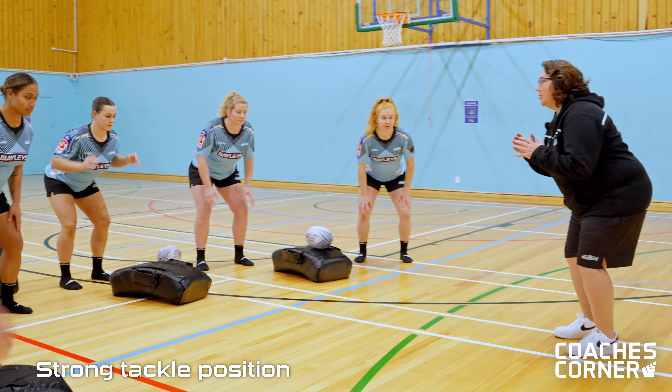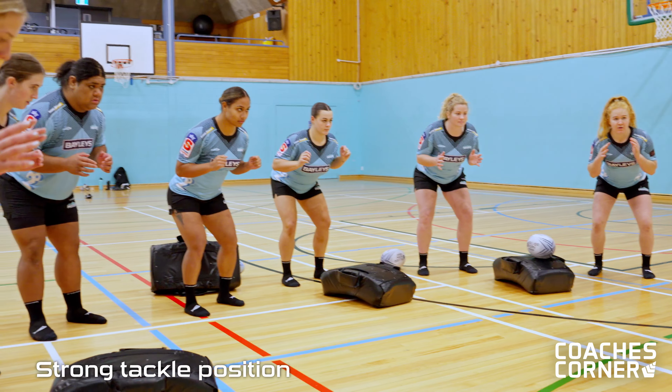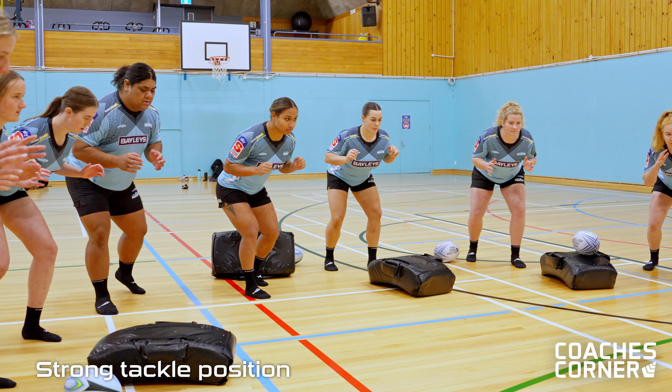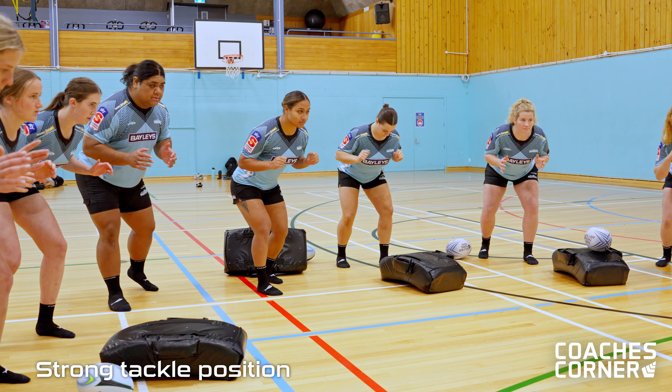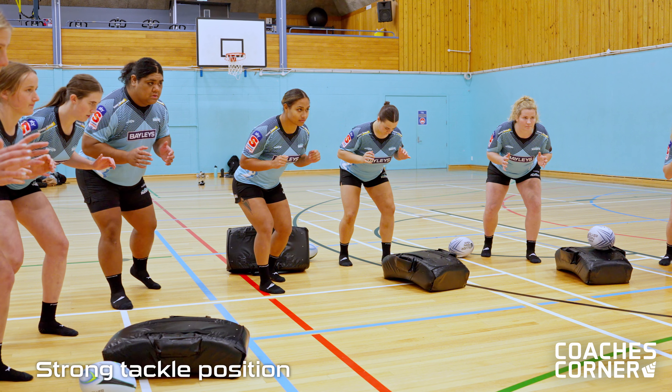Bring your hands above elbows and then show me what your split stance looks like. That's the strongest position we can be in. We're going to get really comfortable in that position — that's where we want to be when we do our primers today.